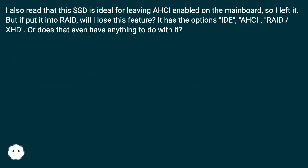I also read that this SSD is ideal for leaving AHCI enabled on the mainboard, so I left it enabled. But if I put it into RAID, will I lose this feature? The motherboard has the options: IDE, AHCI, and RAID/XHD. Or does that even have anything to do with it?